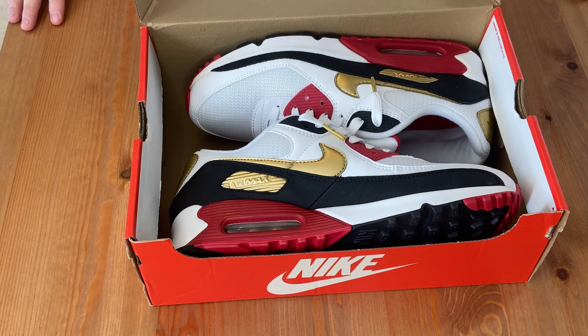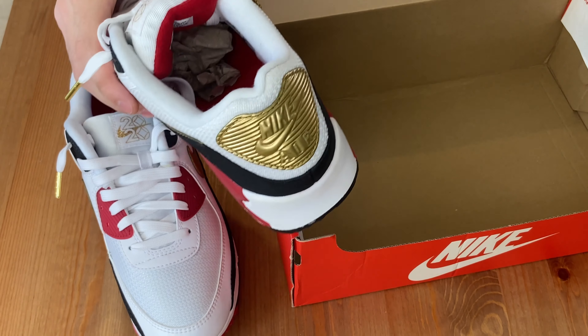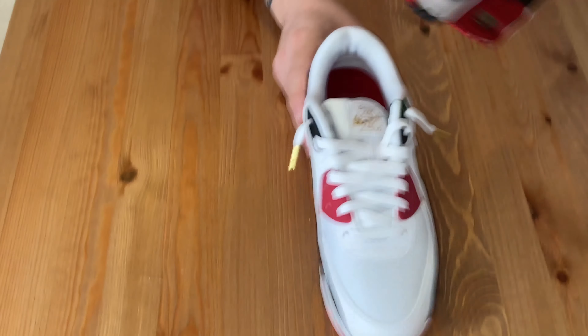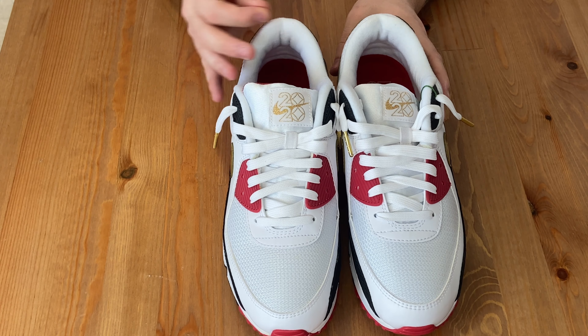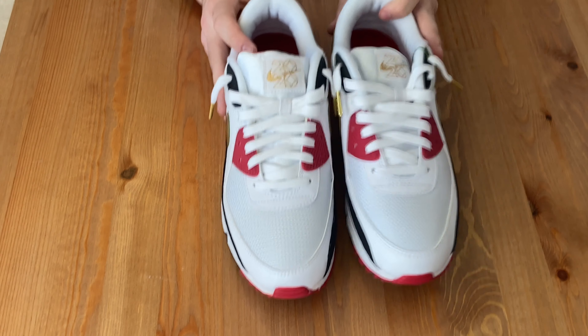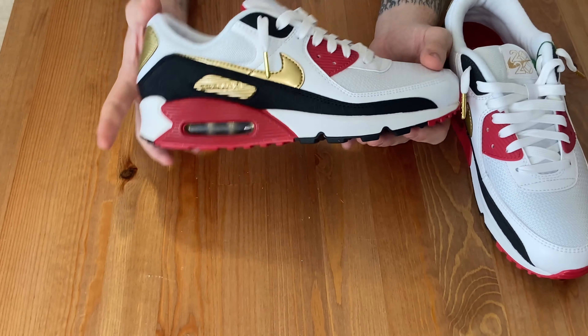I don't know why, because it's a really clean colorway and the materials are pinnacle — they're so good. Nike's actually done a really nice shoe here and it makes me sad that it's slept on, if I'm honest. The whole thing about the Tokyo 2020 Olympics and how it didn't go ahead with COVID and got postponed to 2021 is a really cool story. But I'm not going to tell you all about COVID because I'm pretty sure we're all aware of that by now. Let's get into the shoe a bit more.